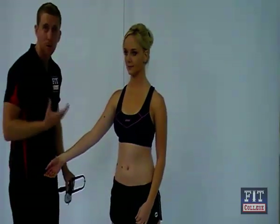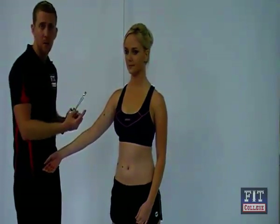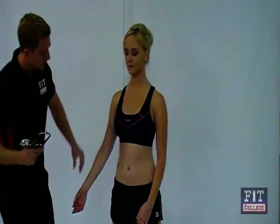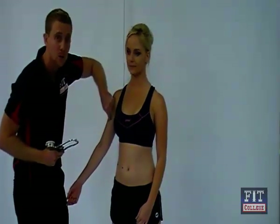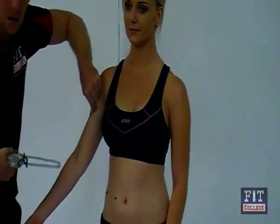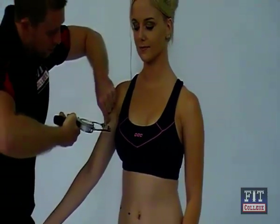The idea is that we get the subject in the most comfortable position for us to take the measurement, and we're getting a nice high layer of skin. We can have Katie move her arm down a little like this, and we need to take that pinch one centimeter above the marked site. Remember not to be too gentle — it's better to be firm and get a good skinfold pinch. We then pull the skin away from the muscle and take our skinfold calipers, measuring in about a centimeter on that cross.